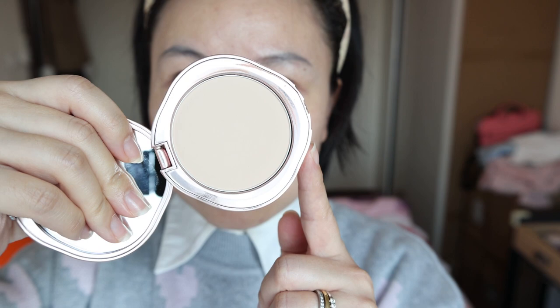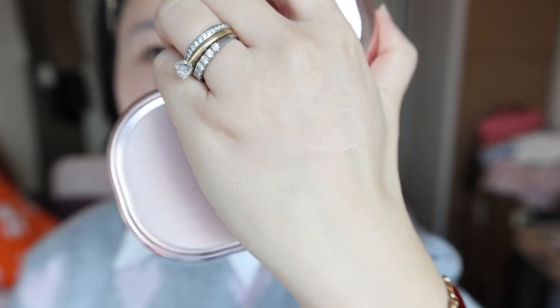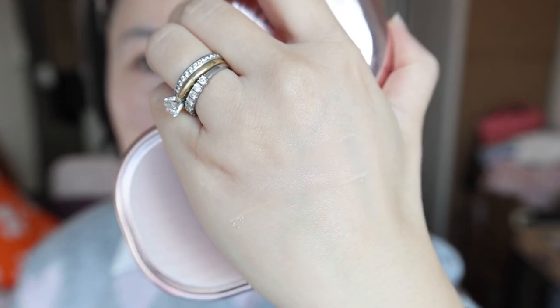The inside looks like this and it has different numbers — mine is Z25. The powder quality, guys — you can always trust Floris' powder-based products. The grinding technology just gets improved each time.